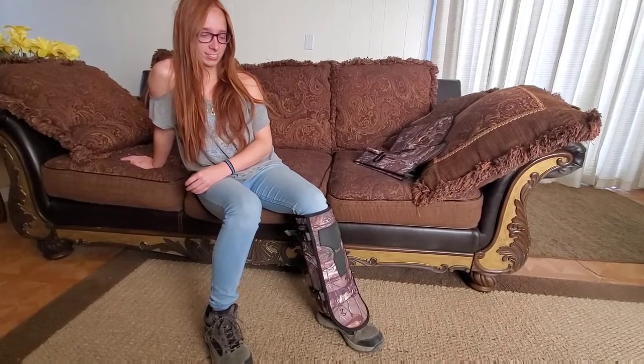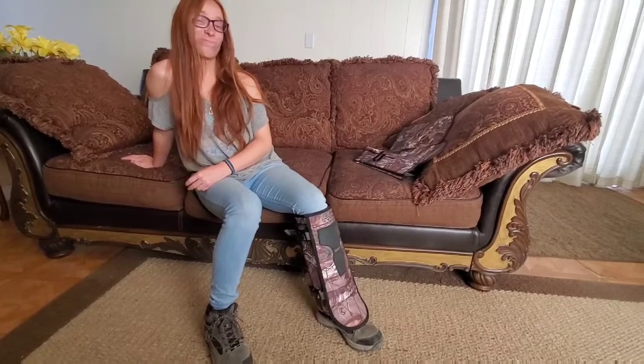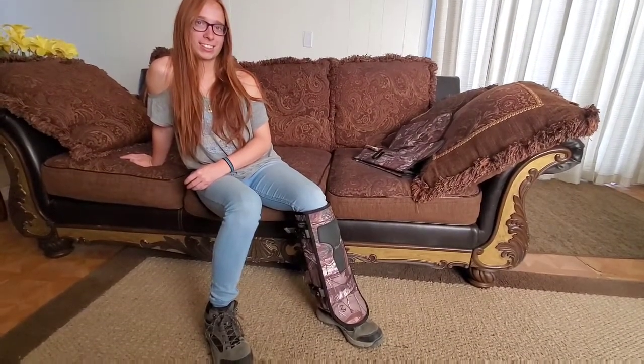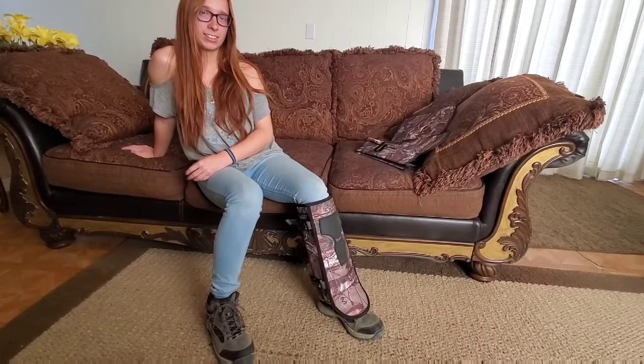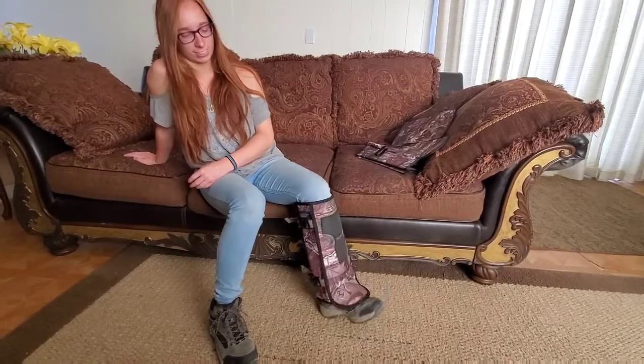So we're going to keep the little rattlesnake buggers from getting to our legs. Thanks for watching — someone had asked me to demonstrate how you put these on and it's very simple. That's the way you do it, so thanks for watching guys, I'll talk to you later.